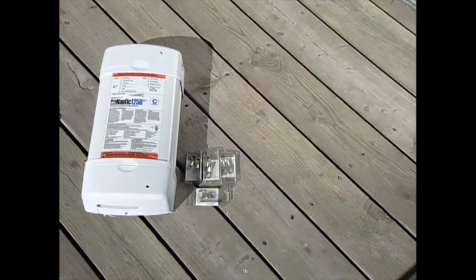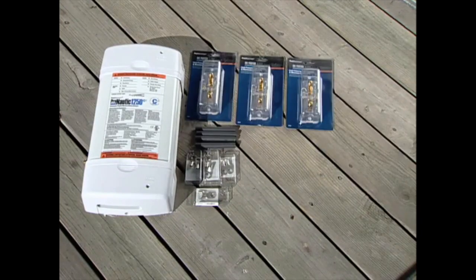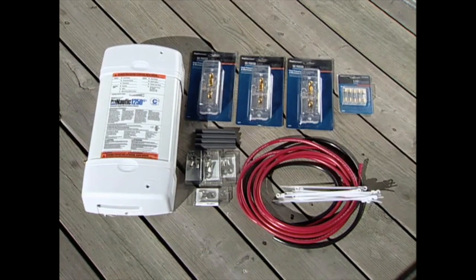The battery charger itself. To install the charger, you will need battery terminals, shrink tubing, fuse holders and fuses, battery cable, and quick ties.